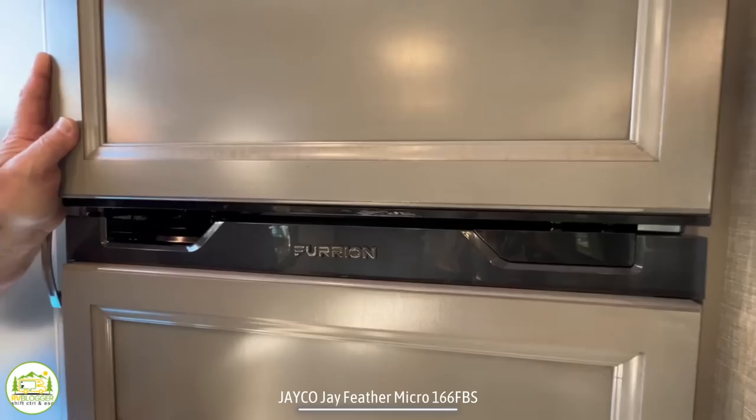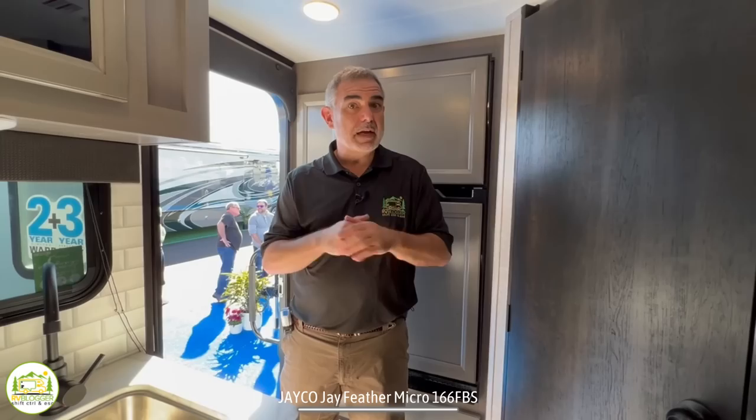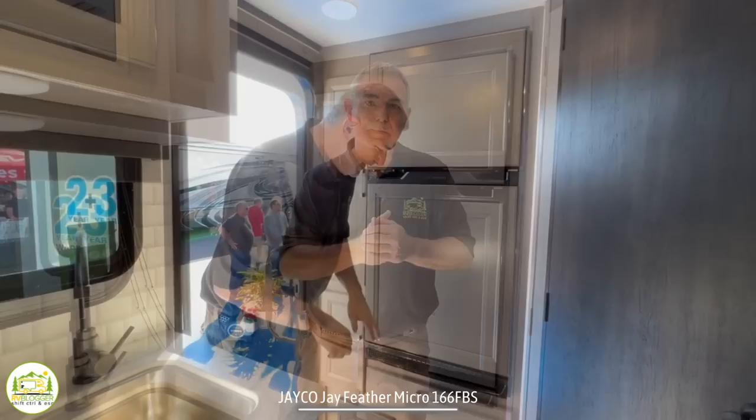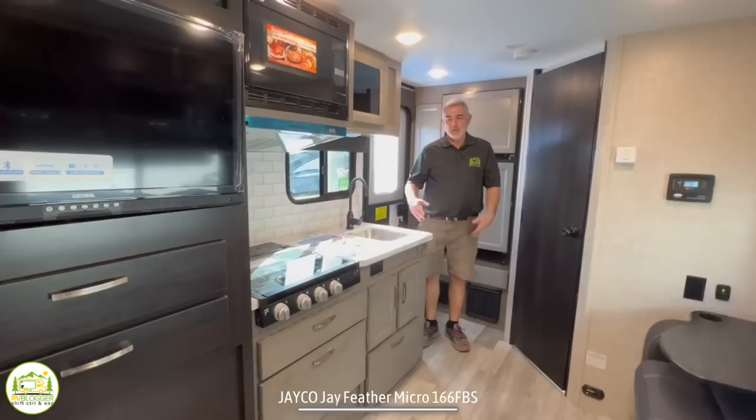One thing that Jayco has done in this camper, which I think is really nice, is they've added the fridge panels, which gives it a very residential look. They've also done some two-tone cabinetry to sort of separate the kitchen from the living areas — a very nice touch. Jayco does a great job with all their designs and floor plans. There's also a drawer underneath the refrigerator for additional storage.